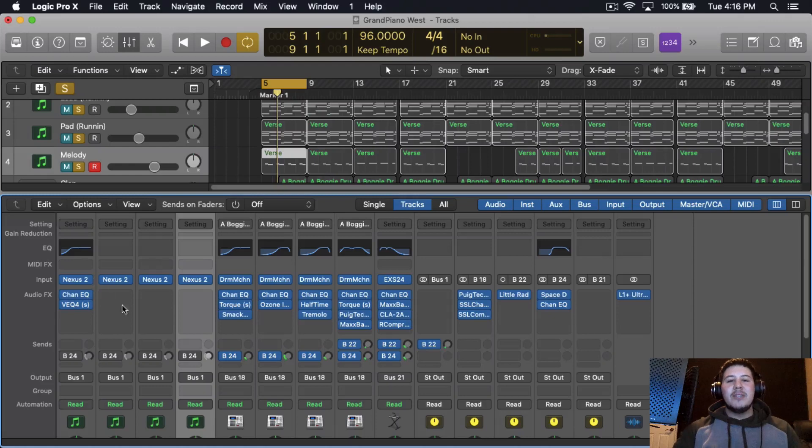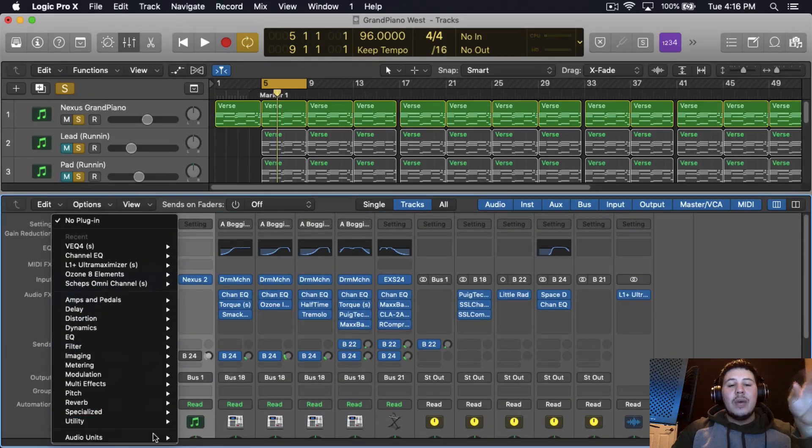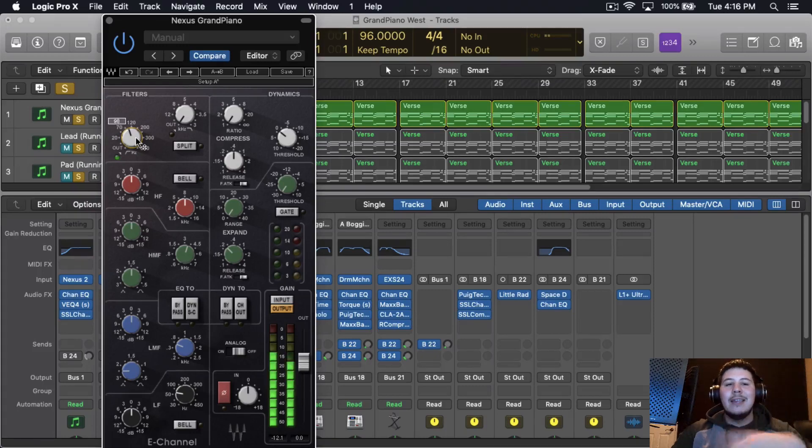I'm going to do a boost at around 10-15k, which is going to bring out some of those highs within the piano. When you're really hearing a piano you're going for those mid-highs and highs. Then I'm going to add another EQ — the SSL channel strip EQ — for that certain sound it gives. I'll cut some of the lows again around 135 Hz, then do a subtle compression — not too much. I'll set a fast release around 15 milliseconds and a two-to-one ratio.